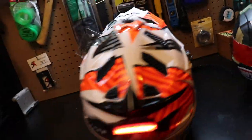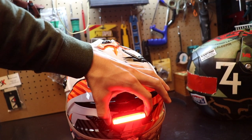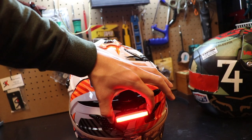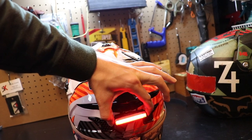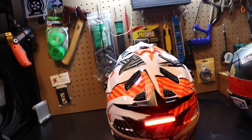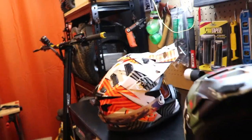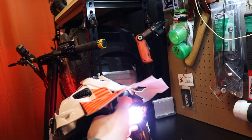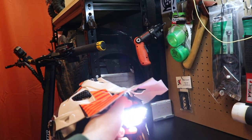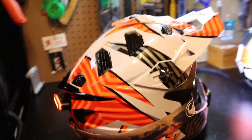On the back here is a little Olight — I love this thing, I'll link it below. It's just velcroed on the back and has different modes. If you hold it down you can get a pulse mode that really gets the attention of drivers and it's very bright. That's the full helmet setup — I'll link everything below: the headlight, the Olight on the back, the actual helmet, and the goggles.